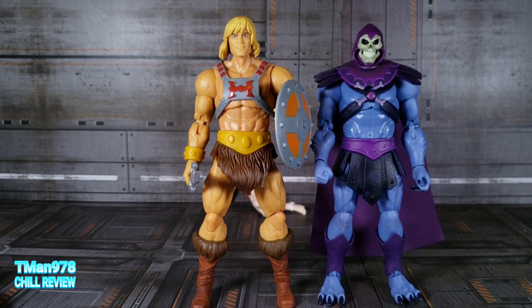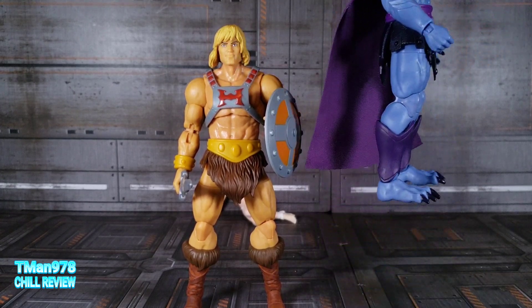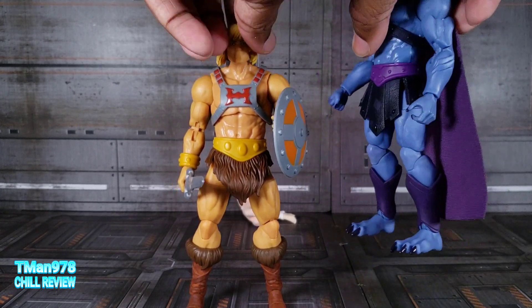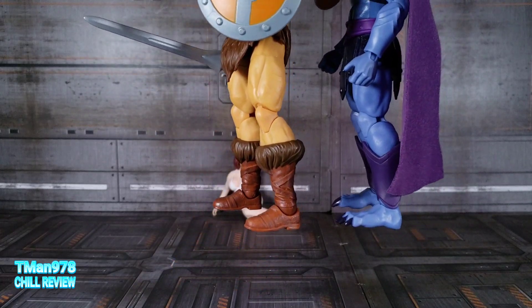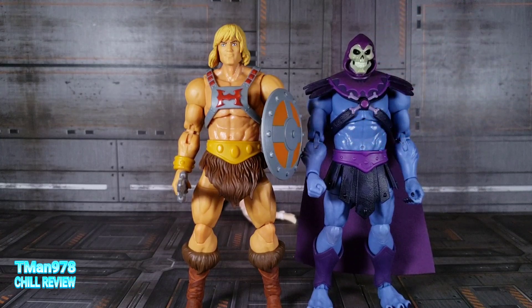Here he is next to He-Man. He-Man seems to be a little bit taller. It's cool that there's variation in height and they're not all universal, but it might be because of his boots. His feet are kind of huge — I don't know if I can blame it on that. It may have been intentional, but his head is also a little bit smaller because it's a skull.